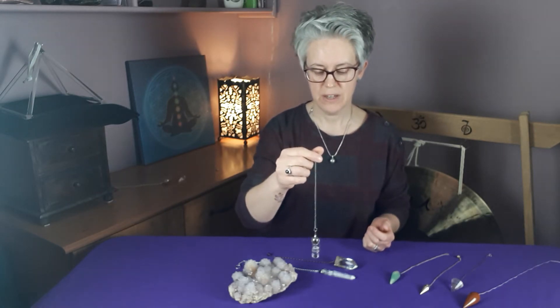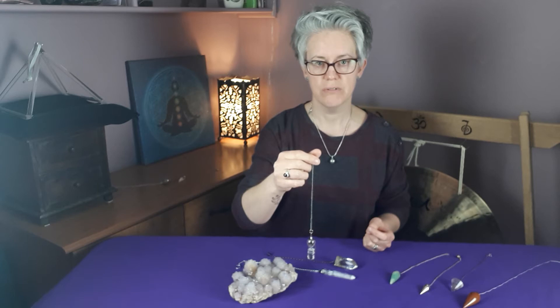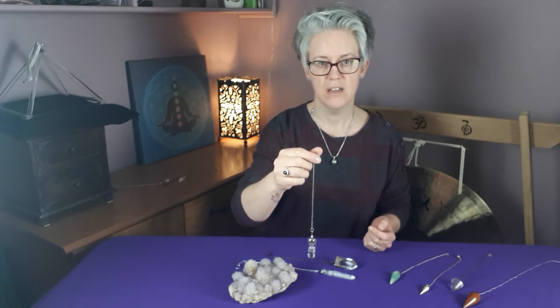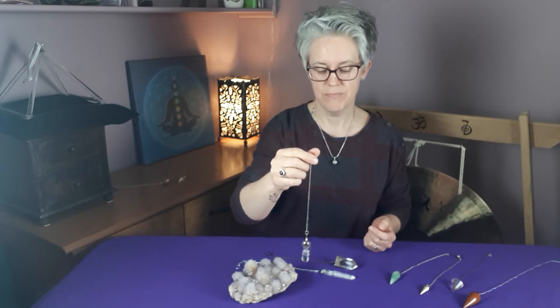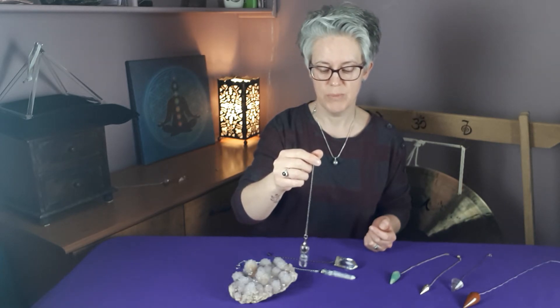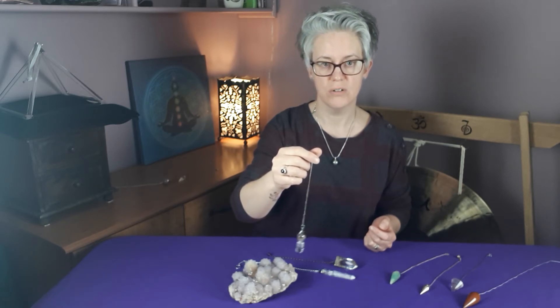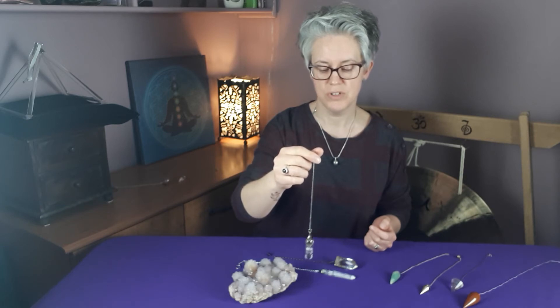All you need to do is connect your energies with your pendulum. Make sure that you feel connected to the one you've chosen, and then just hold it and ask a question that you know the answer to be yes. So in this case, my name is Hayley, so let's ask: is my name Hayley? With a nice relaxed hand holding the pendulum so that we don't have any stress or tension going through. For myself, my yes answer is always anti-clockwise. As you can see, it's spinning in an anti-clockwise direction. Just ask your pendulum to stop when you've received the answer to the question.